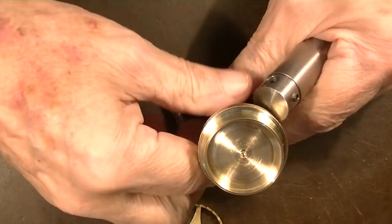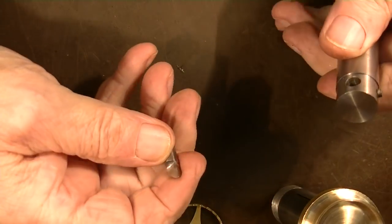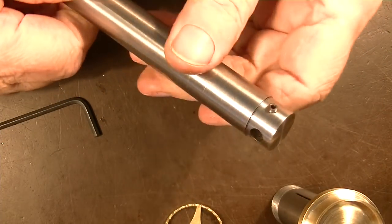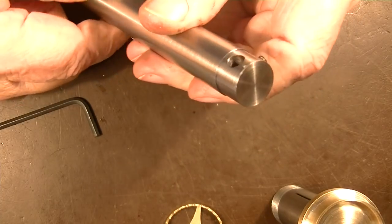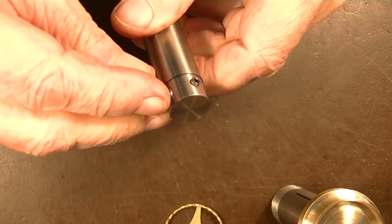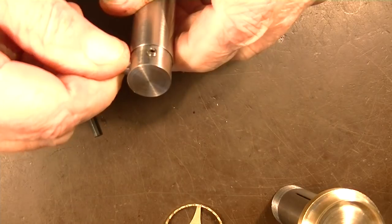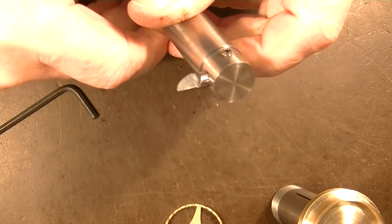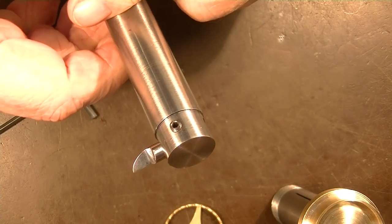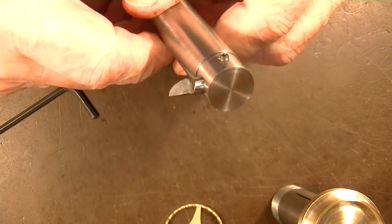I forgot to point out how we're going to hold this. This is a fly cutter, and you have to have a way to hold it, so I made this arbor. It's actually W1 tool steel. This goes in here and you set it level, and then this goes in the mill. I'll show you how that works.